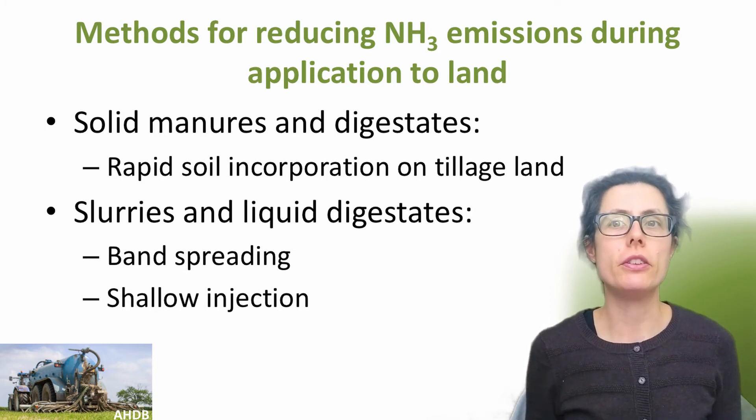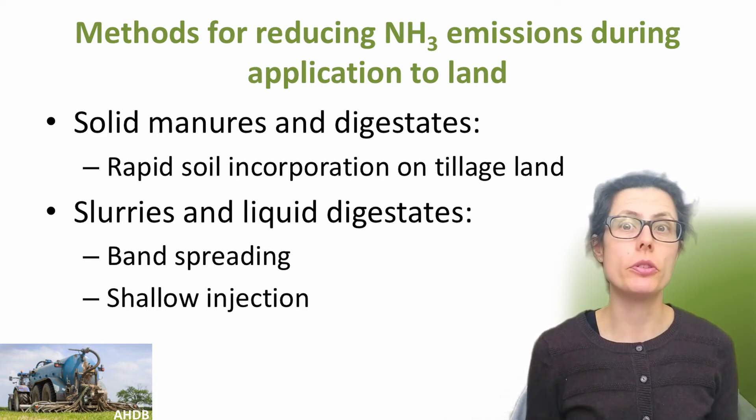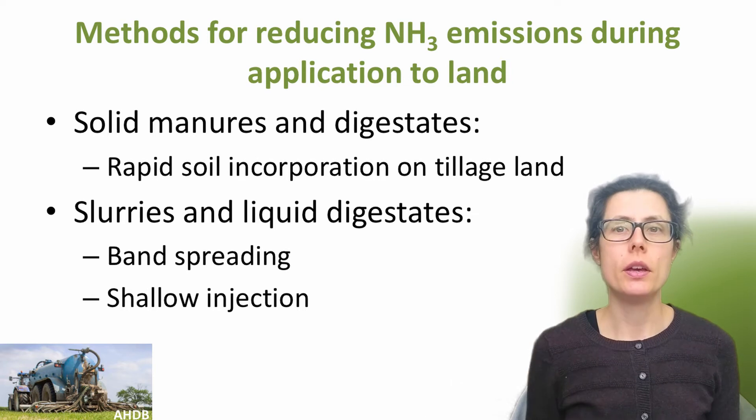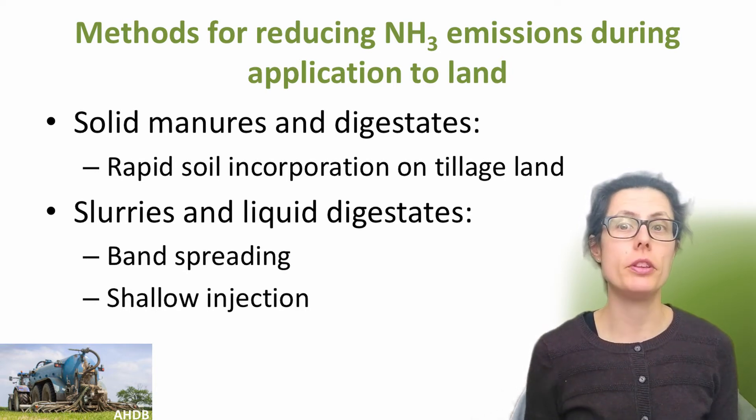There are different techniques suited to solid and liquid outputs. For solid manure, solid digestate and other organic manures, rapid soil incorporation following application to tillage land will reduce emissions. For liquid slurry and digestate, there are more options. Band spreading application methods such as a trailing hose or trailing shoe, and also injection techniques, can effectively reduce ammonia emissions.